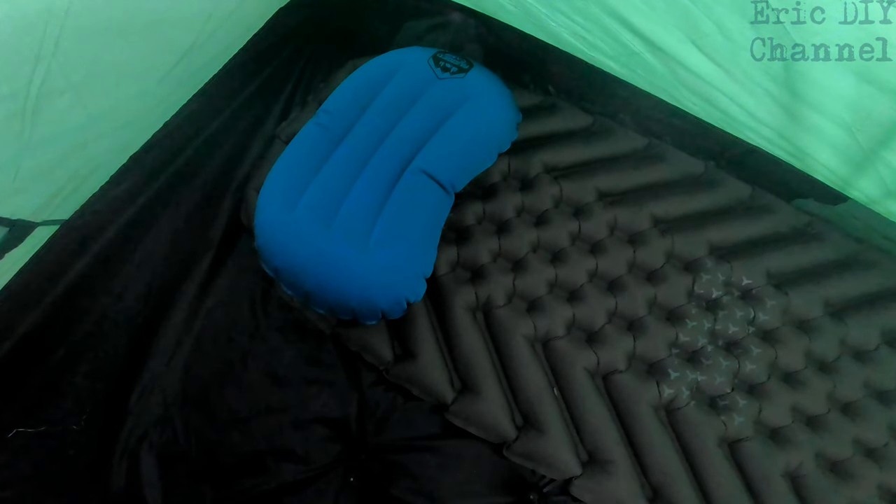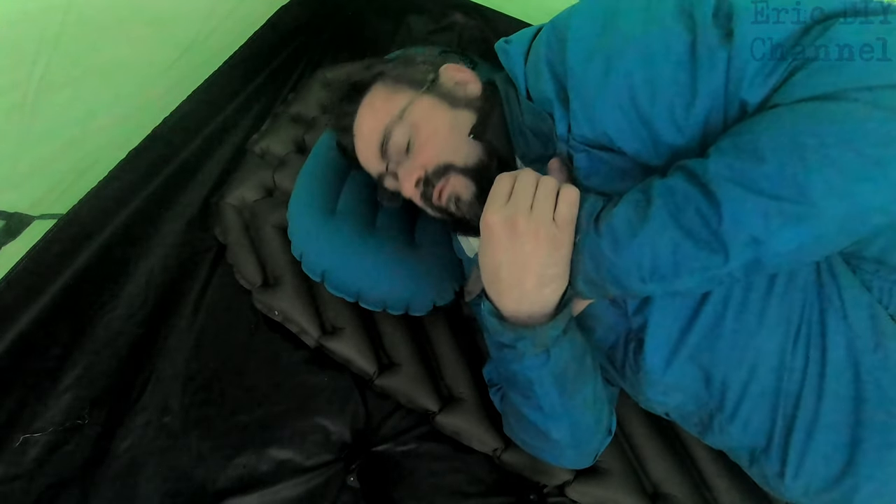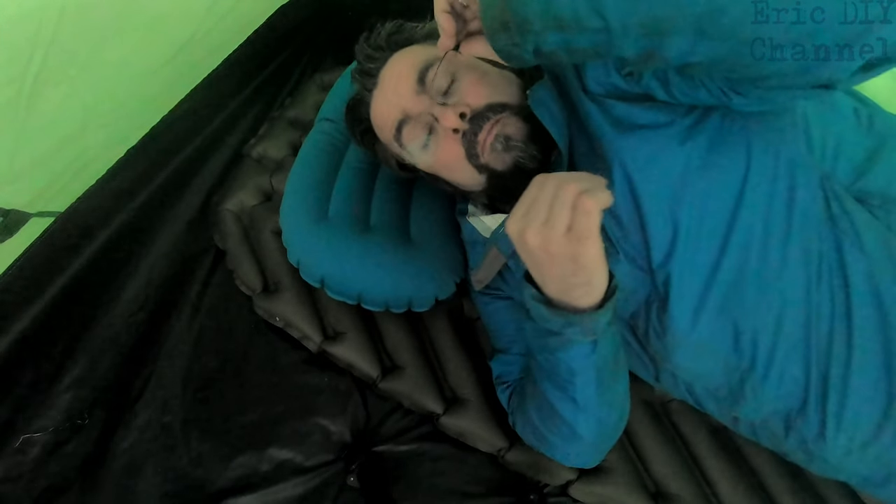I've already slept on this camping pillow and I really liked it — a lot, actually. I'm usually more of a fan of a softer material on top, but this was really comfortable. It wasn't too hot on my head. As a side sleeper, it totally supports my head on the sleeping pad with no problem.